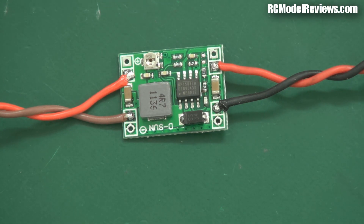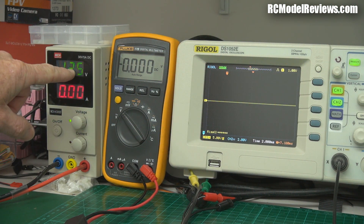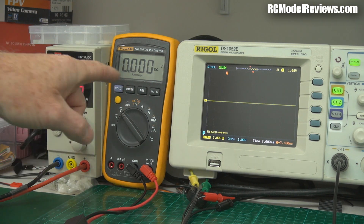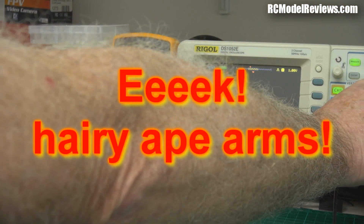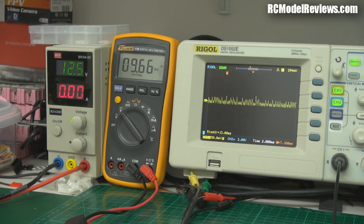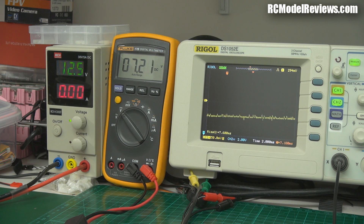Here we are all set up. We've got our power supply currently set to 12.5 volts. The meter will measure the output of the little regulator, and the oscilloscope will show us how much noise is on the output voltage — because the meter won't tell you about noise but the oscilloscope will. I'll plug it in now. Currently we're getting 9.66 volts out. I'll wind up the sensitivity of the oscilloscope to see any noise. There's not much noise at the moment — we have 50 millivolts per division and it's about one division, so 50 millivolts of noise is not a lot. Now I'll adjust the voltage. I'm going in with my little screwdriver to tweak the output because I want five volts out.